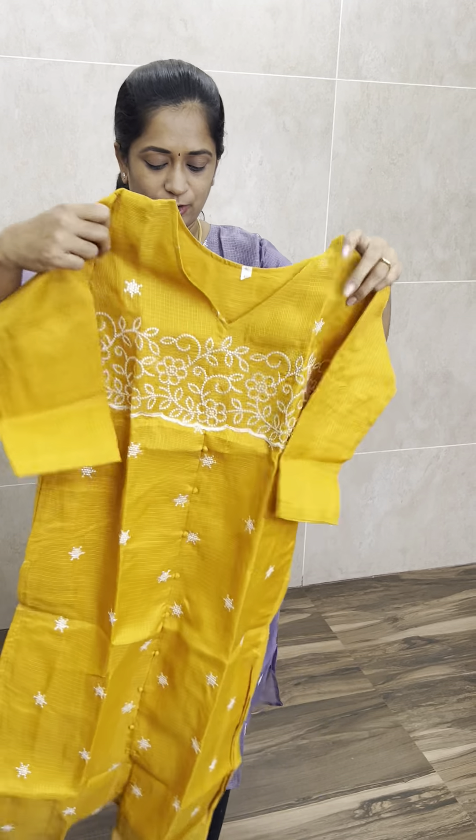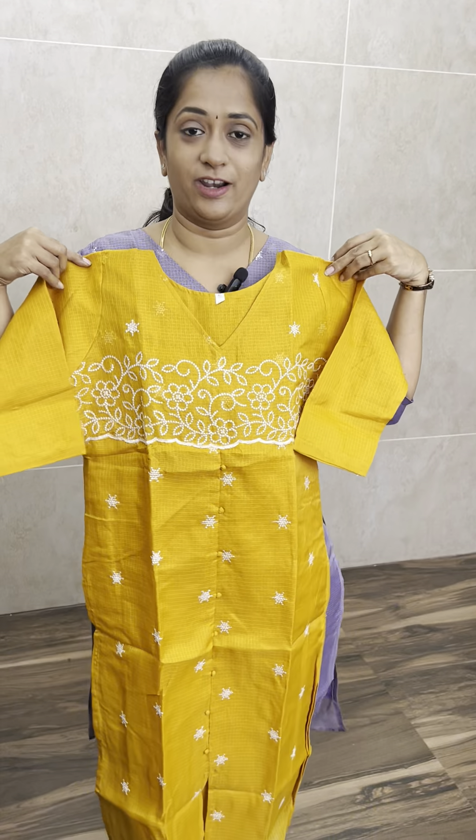This set is priced at just 599 with free shipping. This is the first one — beautiful lavender shade. Next, the maroon color with complete machine embroidery work, easy to maintain, very affordable price. And lastly, another beautiful yellow color — very beautiful. Check the size and place your orders. Thank you so much!